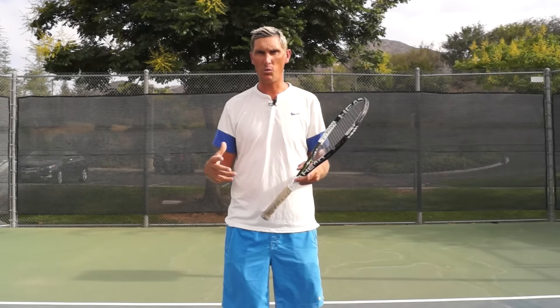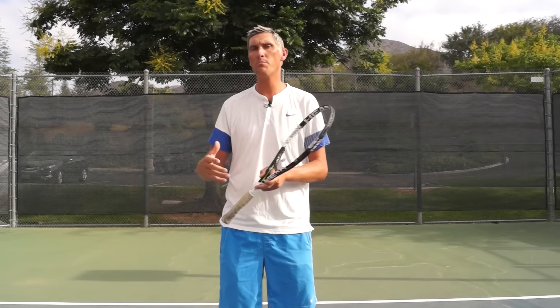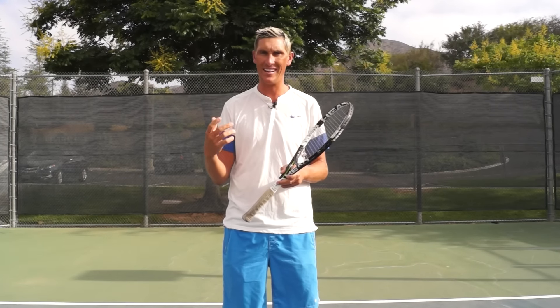Hey guys, Brady here with your daily tennis lesson. We're on the topic this week of pronation, and specifically today looking at when pronation should occur to maximize the amount of power that it can give us.